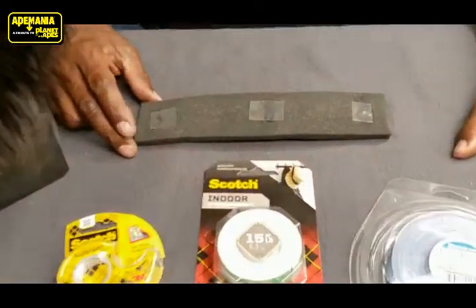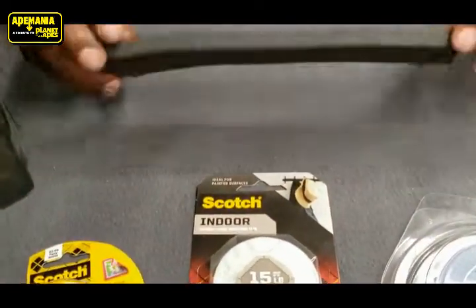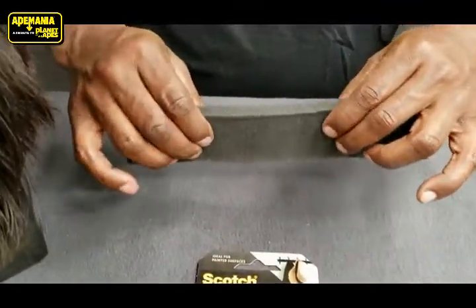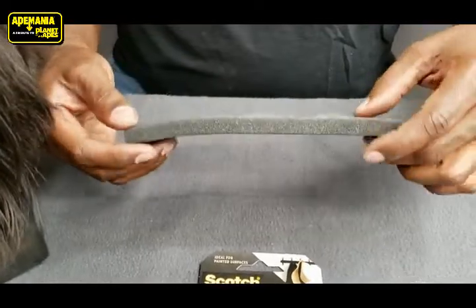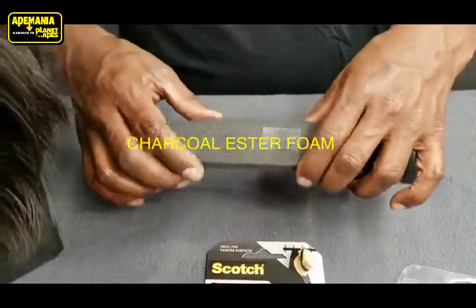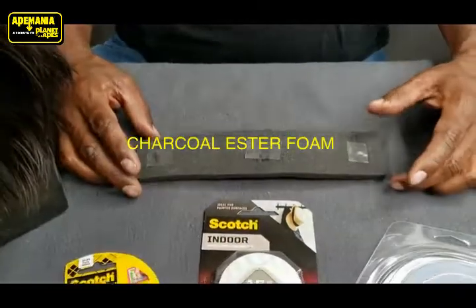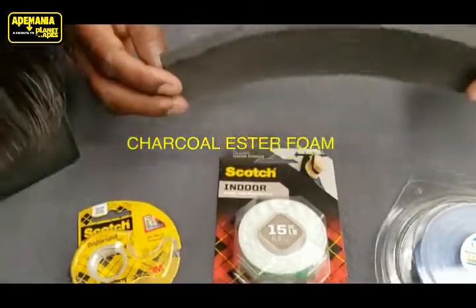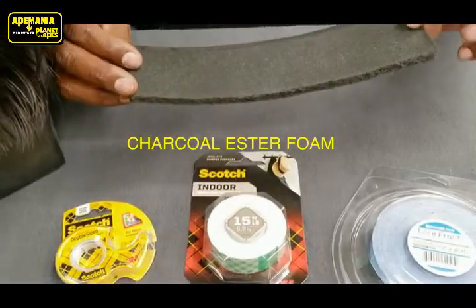We prefer to use charcoal ester foam because it's a sturdier foam than your regular off-white yellow cushion foam. This is a chunk of half inch charcoal ester foam, maybe two inches wide.